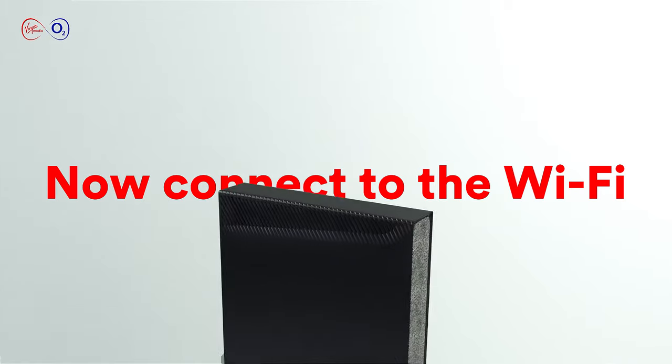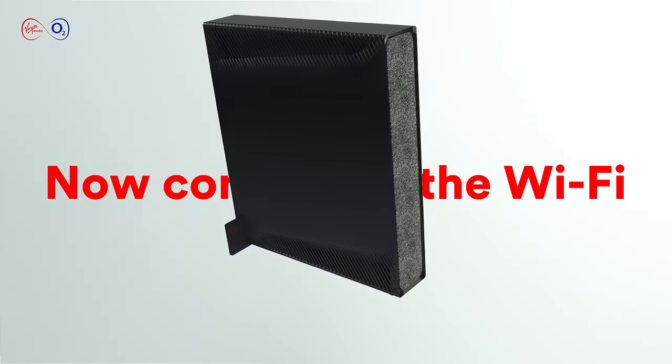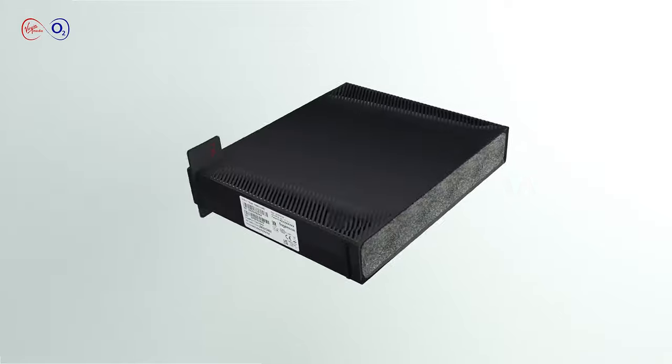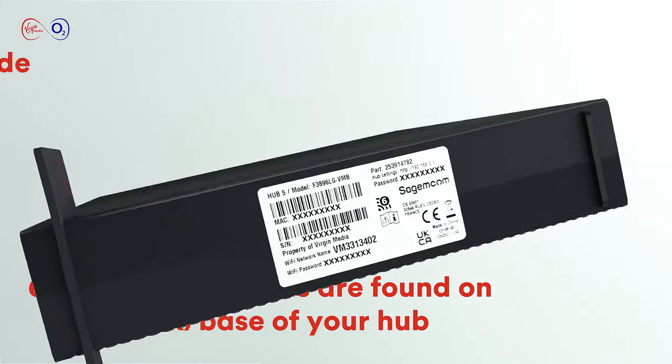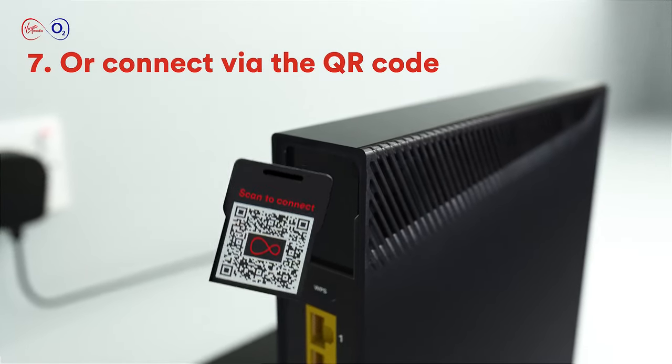After that, all you need to do is connect your devices to the Wi-Fi. You'll find the Wi-Fi network name and password on the back or the base of the hub, or alternatively you can use the QR code to connect. It's as simple as that.